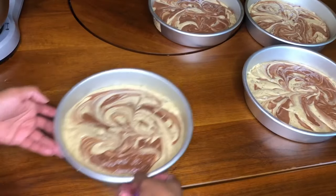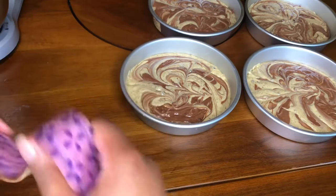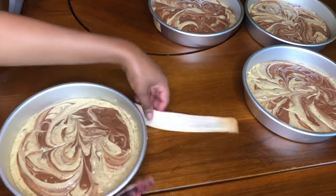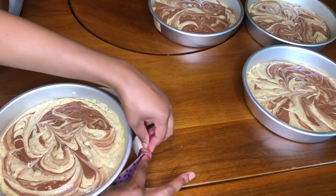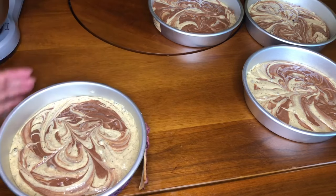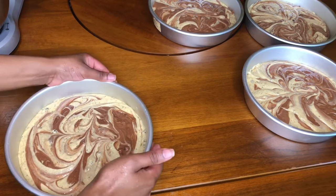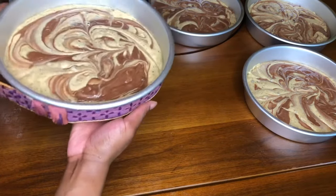Now I'm going to place the cakes in the oven, but before I do that I'm going to take my wet baking strips and wrap them around each of my cake pans. Baking strips help your cakes retain moisture and keep them from rising too high in the center. If you don't have baking strips, please watch my banana pudding cake video where I show you how to make at-home baking strips.